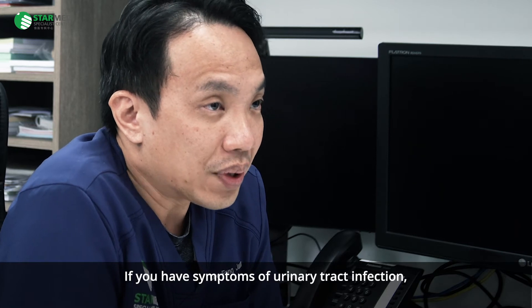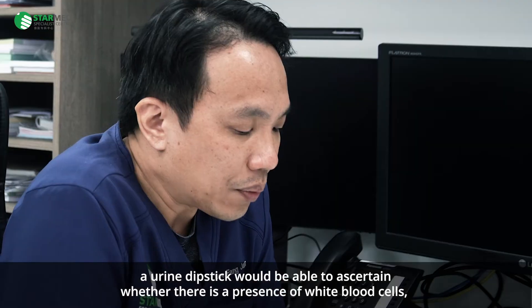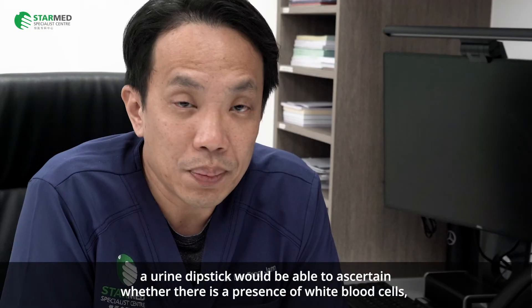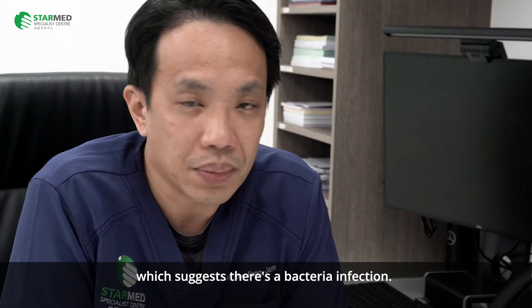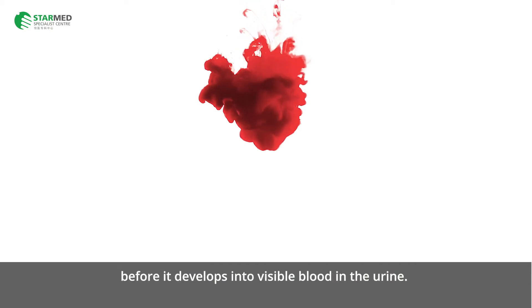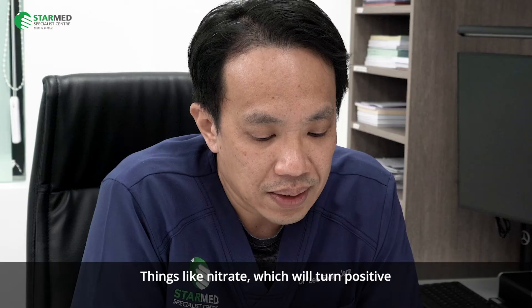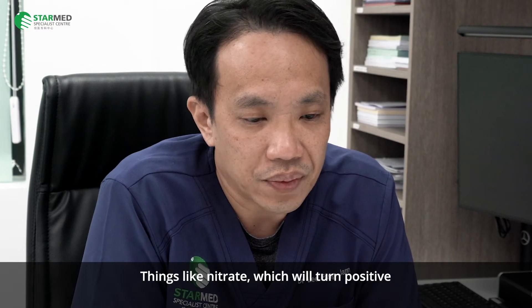If you have symptoms of a urinary tract infection, a urine dipstick will be able to ascertain whether there is a presence of white blood cells, which suggests a bacterial infection. It can also show the presence of blood within the urine before it becomes visible, as well as nitrates, which become positive at a certain point.